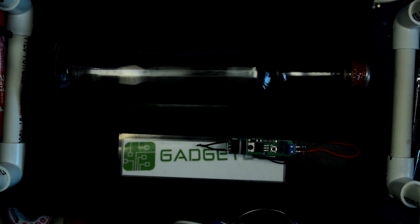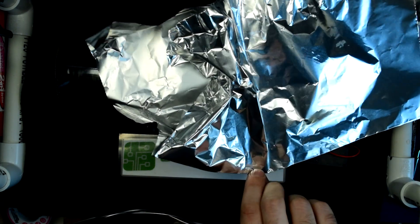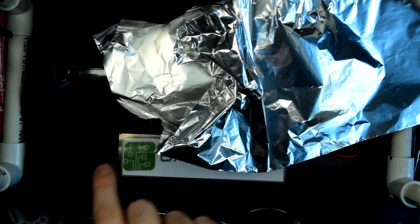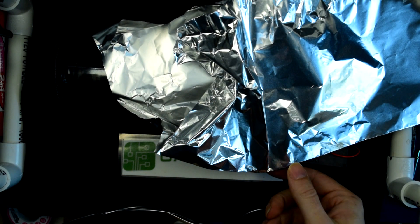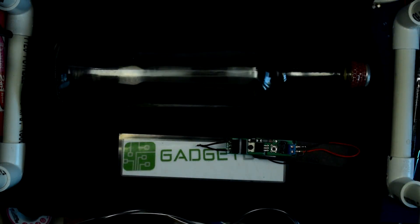Just a quick post-note. I had a piece of foil off screen there to keep things from catching fire from the exhaust. And this is what the exhaust from the bottle with the nozzle did to the completely flat aluminum foil I had off screen there. So, be careful with this kind of stuff.